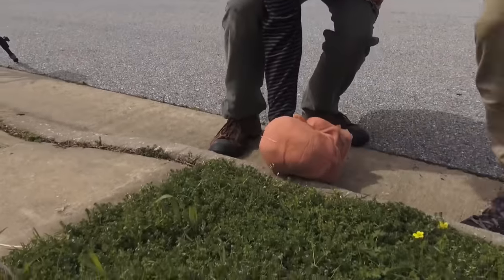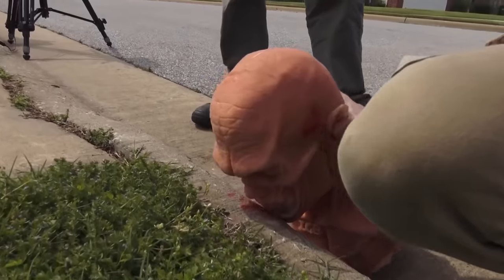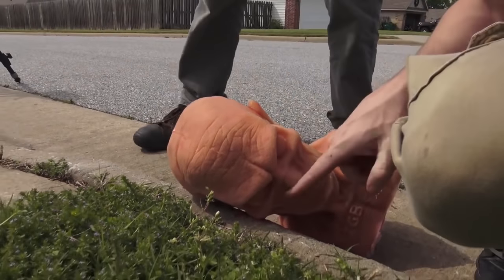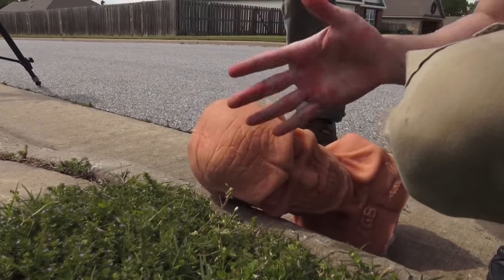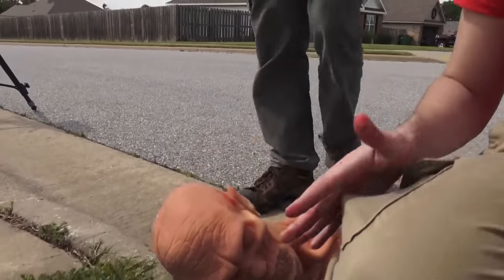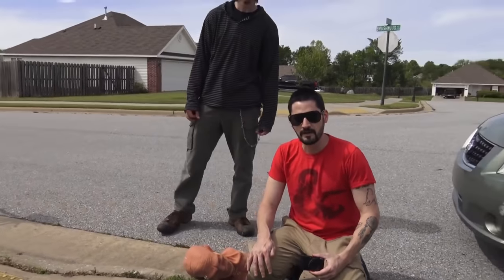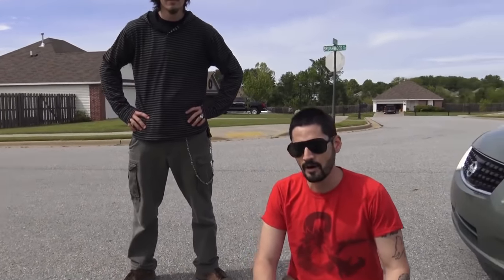We're going to take one of our Ivan heads and place it on the curb. American History X style was like this — that's not what we want. What we want is for the temporal bone to hit the curb, because we are trying to destroy a zombie, not hurt a human being. So basically that's what we're going to be doing today — we're going to see if a curb stomp can save you from the walking dead.